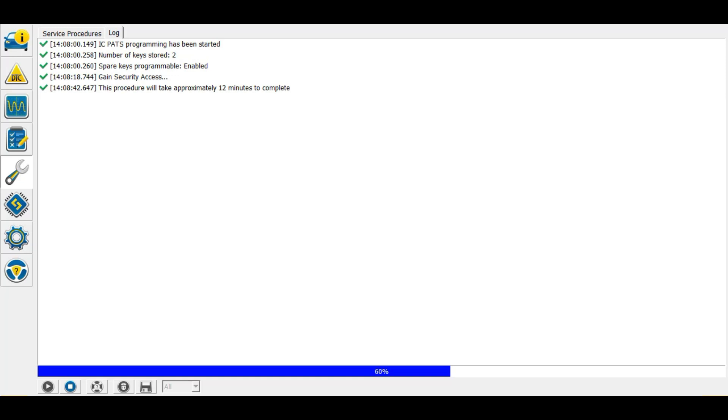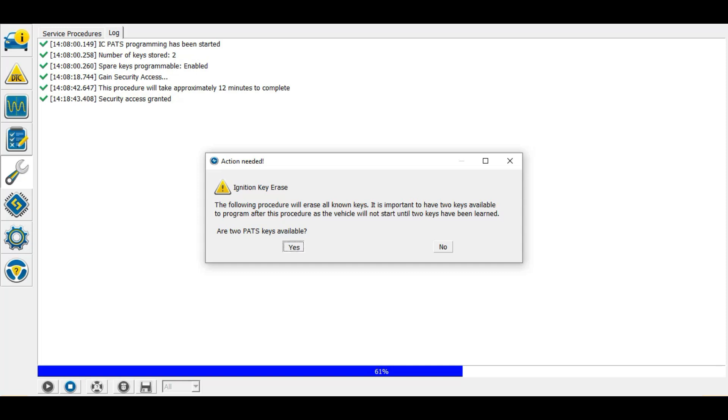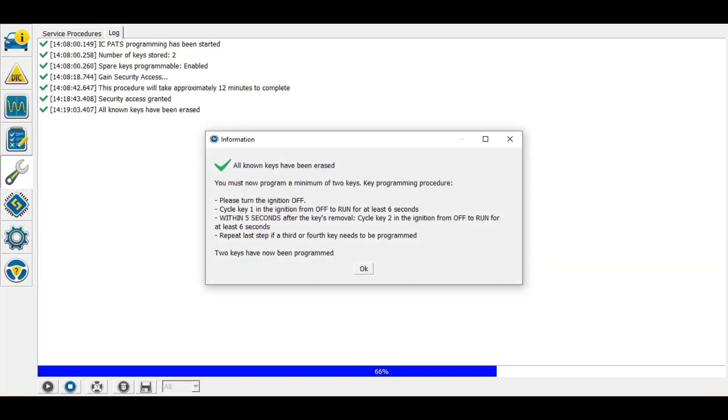When we get to this next prompt it is very important that you do exactly what it says. The progress bar down here should take off quickly, but it's really important that you follow every instruction or you're starting over. This tells us it is erasing all known keys — we say yes.